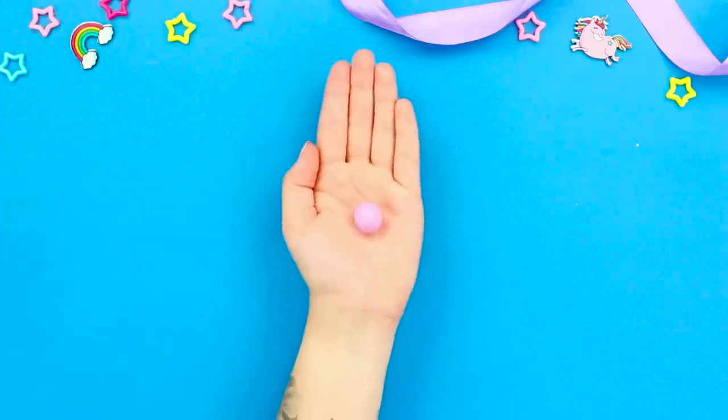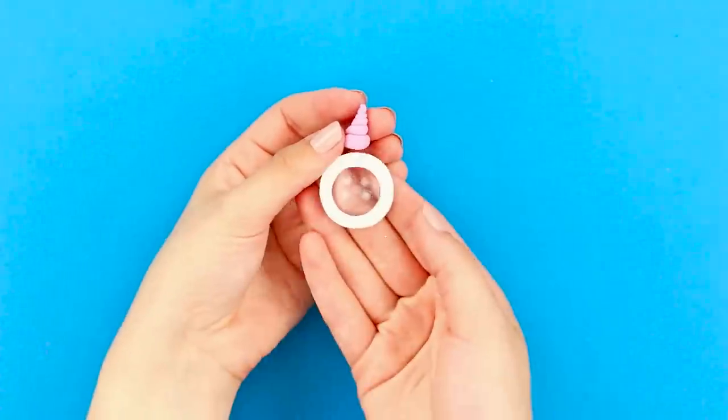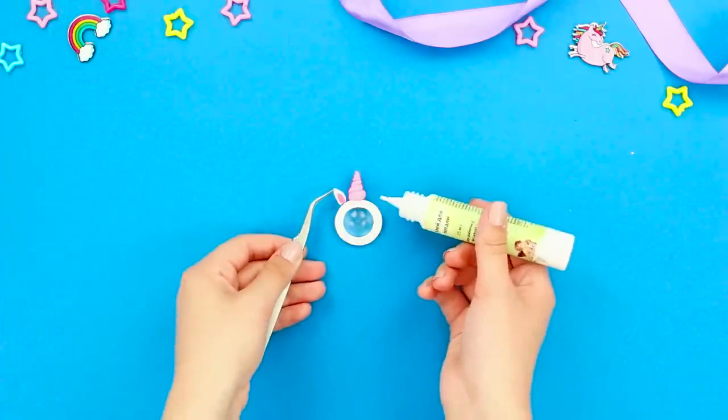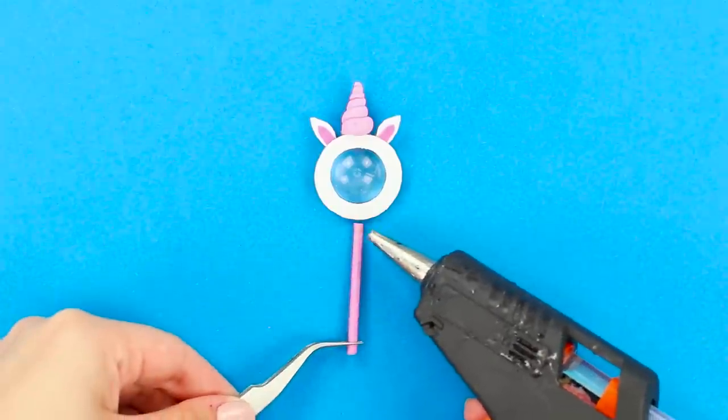Next, take some light paint clay. Roll it into a long sausage and twist it to make a horn. Glue it to the glass. Fasten ears to the sides. Take a wooden stick and paint it pink. Fasten it to the piece.